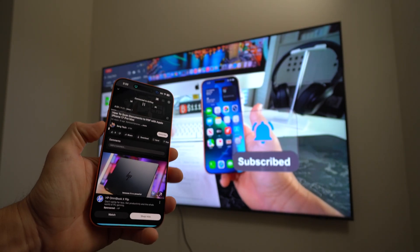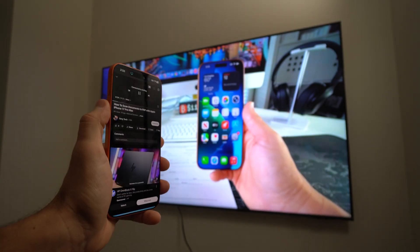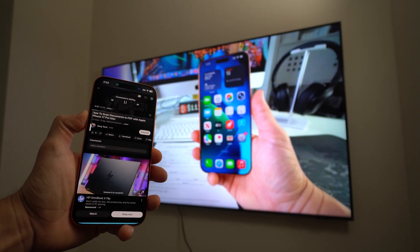You can also control the volume on the TV directly from your iPhone.